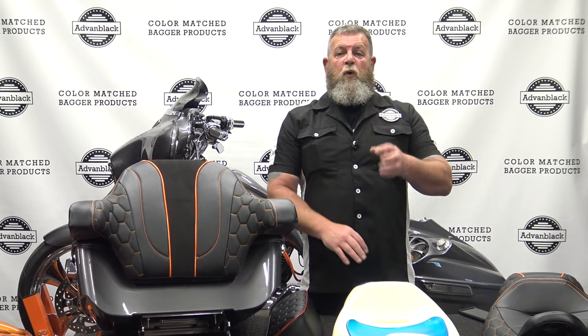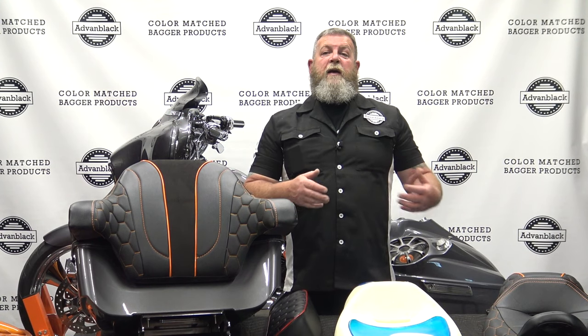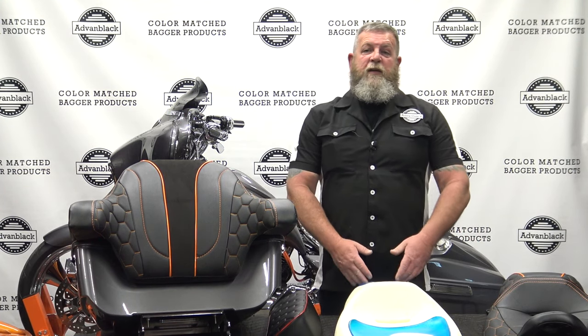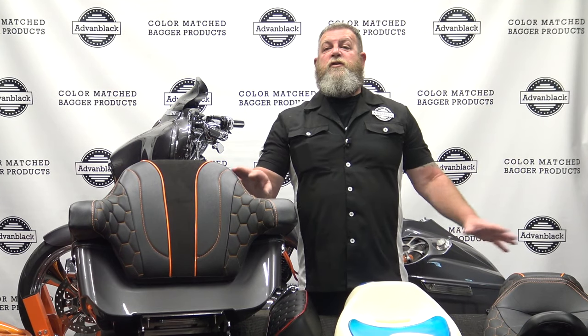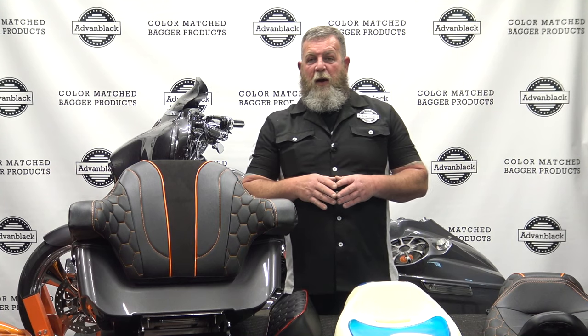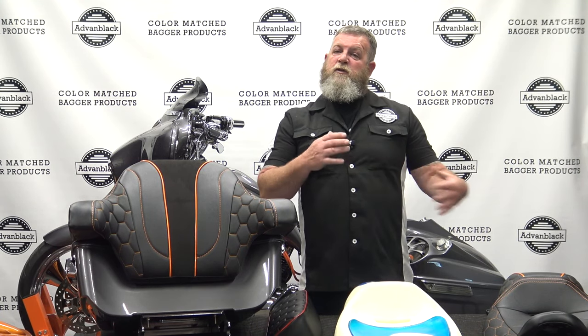One thing to touch on: the gel only comes in the seat. It doesn't come in the backrest — not the King, not the chop king, not the razor chop — just in the main seat for rider and passenger. If you're running Advan Black's tank covers and you want a custom seat, this is a very affordable way to do it. Plus you get the added gel on the inside, a really cool pattern, and colors to choose from. Stay on the website — you'll see new patterns coming out, new seat names, new patterns and color combinations.